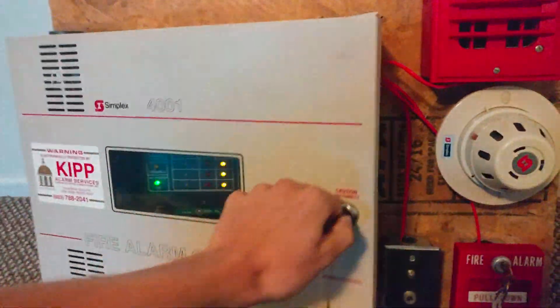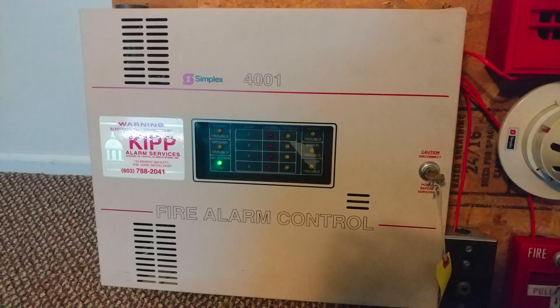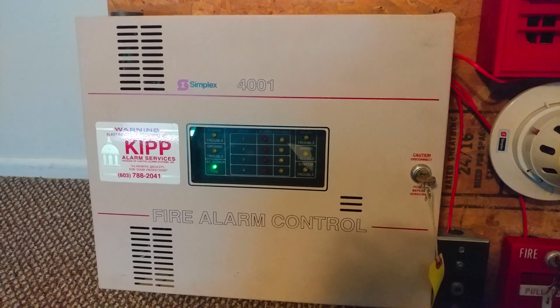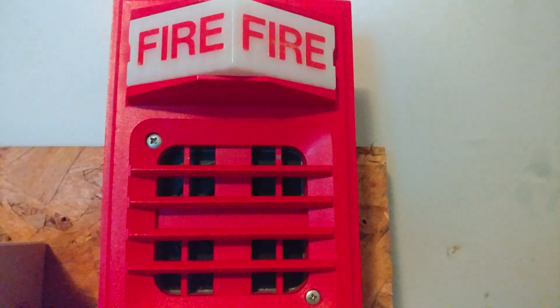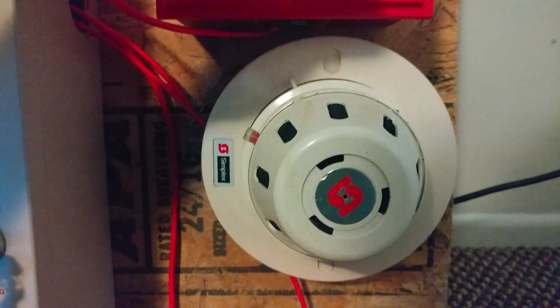Alright, the panel is now back to normal. I'm going to go ahead and put the system on march time — be right back. Alright, the system is now on march. Without further ado, let's activate the smoke detector.